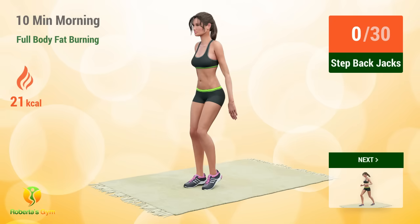Up next, setback jacks. In 5, 4, 3, 2, 1, go! 1,